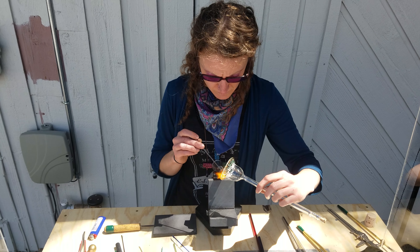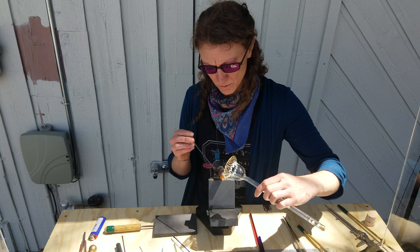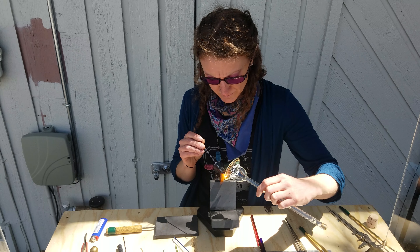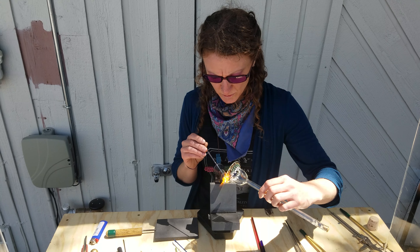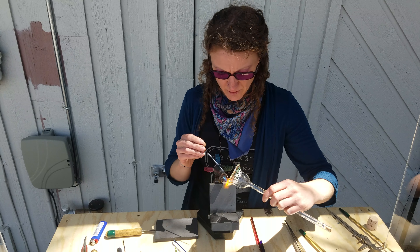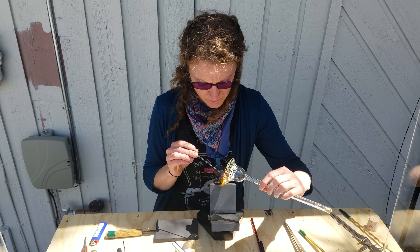What's the temperature of that — about three thousand degrees or so? At this point, no, it's probably more like two thousand degrees. I'm using a really small flame right now to do this part because it's more detailed. The glass becomes molten at about 2200 degrees, and so as I'm melting it, it's getting pretty hot right there, but the rest of the glass is staying cool because the flame is so small.